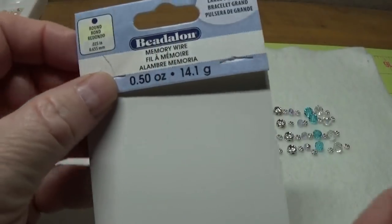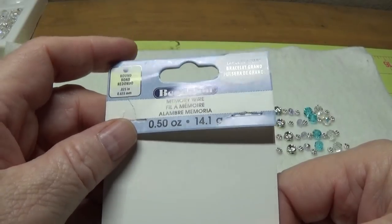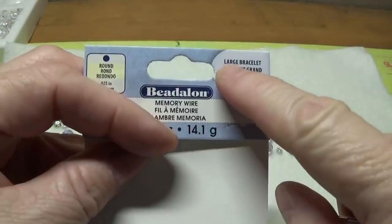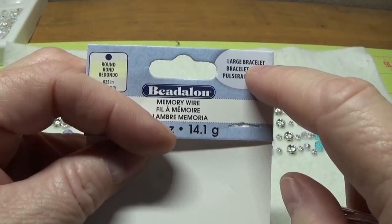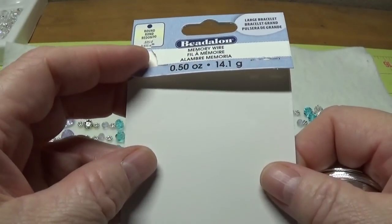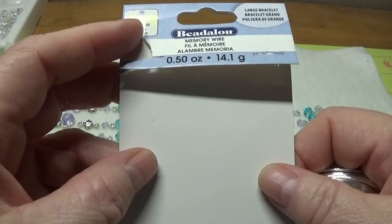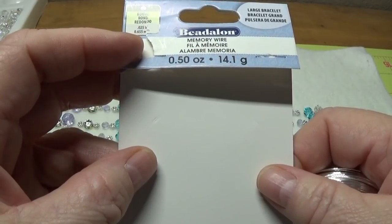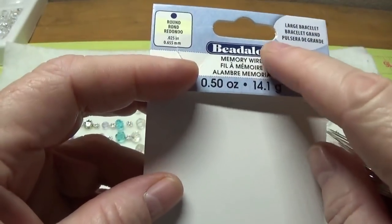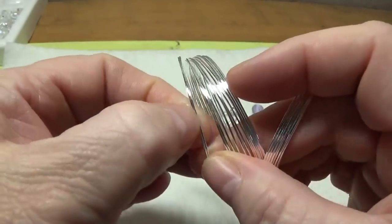I generally use Bead Smith memory wire in the two-and-a-quarter inch diameter, but I ran out so I made a quick run to Michael's. The only memory wire they had was by Beadalon, labeled large bracelet, so I knew it was the two-and-a-quarter inch diameter. I had tried Beadalon wire about six years ago and wasn't happy with it — it didn't hold its shape. However, when I opened this new package I was really pleasantly surprised; Beadalon has really stepped up, and this is very nice, sturdy wire.